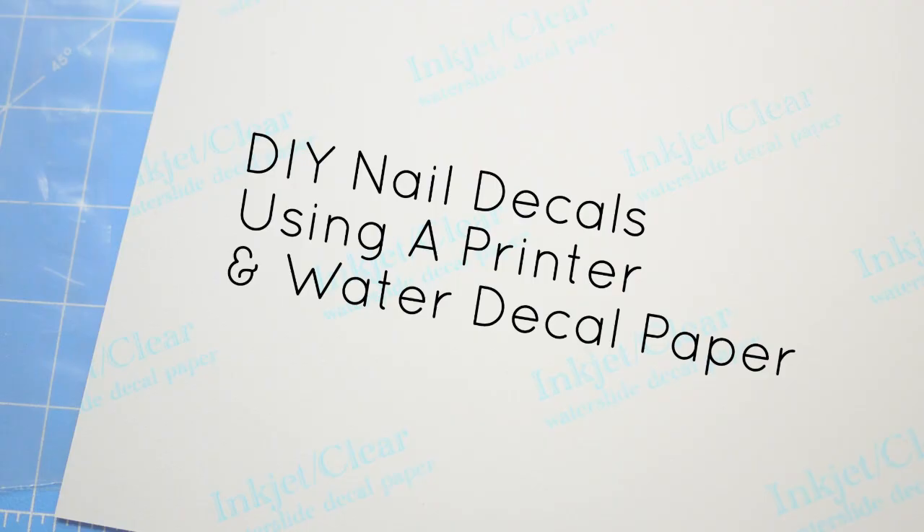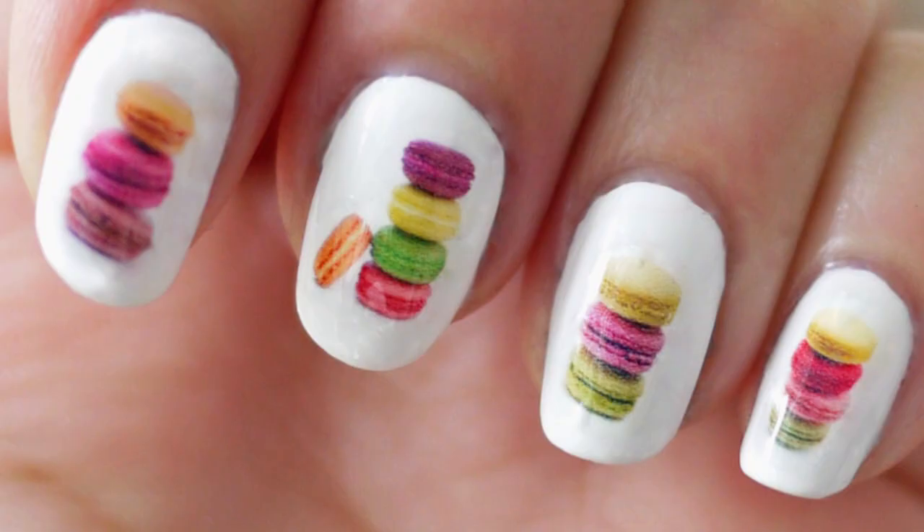Hi everyone, it's Janelle, and today I'll be showing you how to DIY nail decals using a printer and water decal paper. Here is the finished nail look.